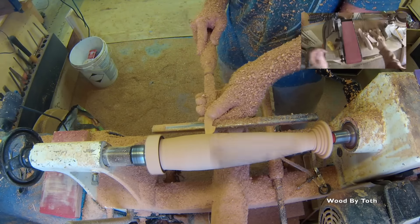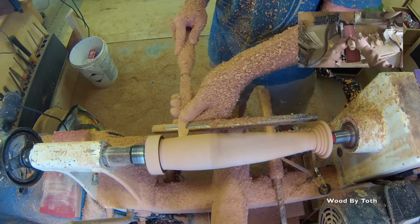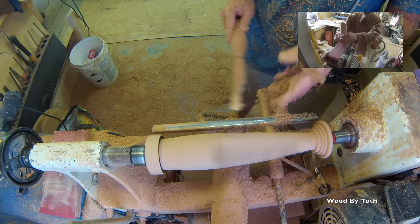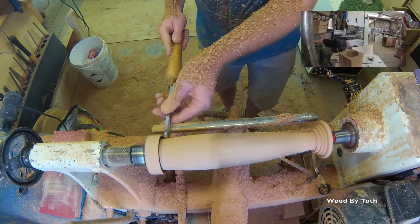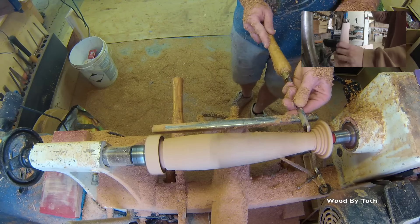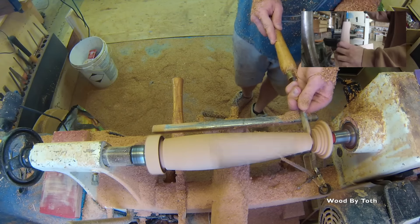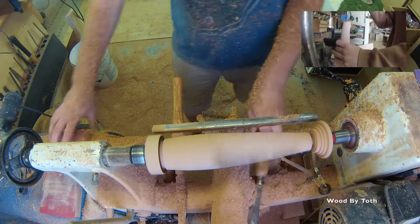Then I take it over to the sander and I sand that 45 degree angle that I just cut with 120 grit sandpaper, and then I sand the bottom to get that nice and flush. I take it over to the drill press and I drill a hole for an aluminum base that will get epoxied in later.